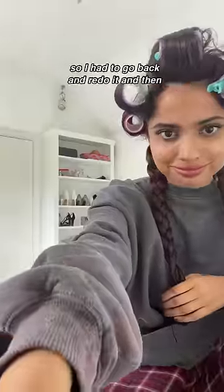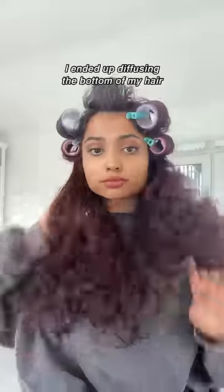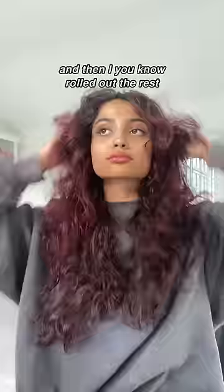I was basically going around it and I realized it wasn't dry, so I had to go back and do it again. Then I ended up diffusing the bottom of my hair and rolling out the rest, and this is how that turned out.